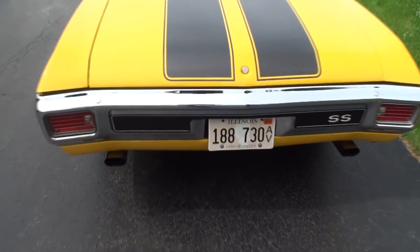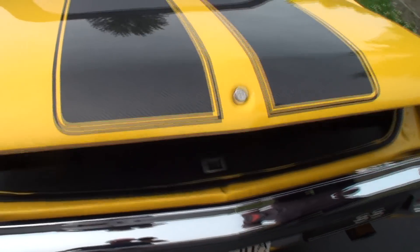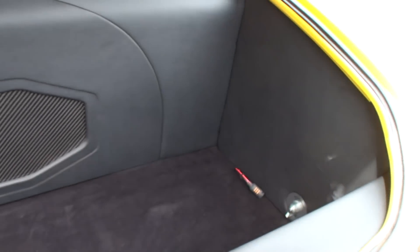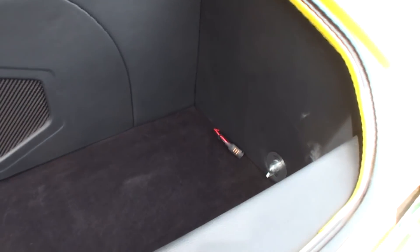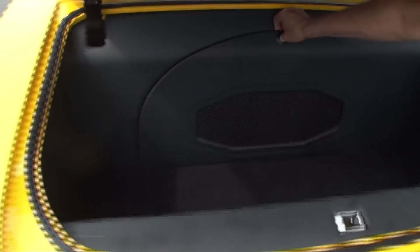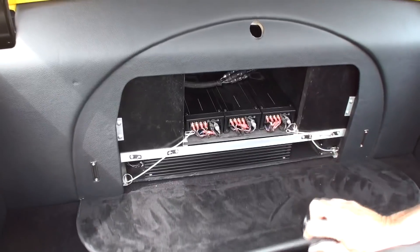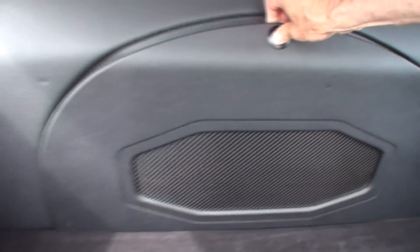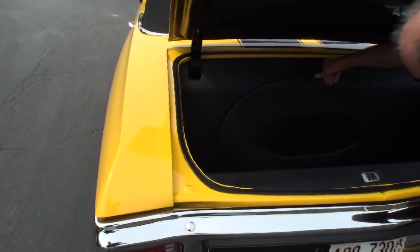As you come up to the trunk you see what looks like a carbon fiber weave — well that's because as we open the trunk, it's carbon fiber. Not only do you have 900 horsepower, look at the beauty of this car. This is a show car — well, it's a driver, don't get me wrong, and we're going to take you for a ride in it. You'll just be amazed at what you can do with technology, but it looks just like a Chevelle with the stripes just like you'd expect, and carbon fiber in there.